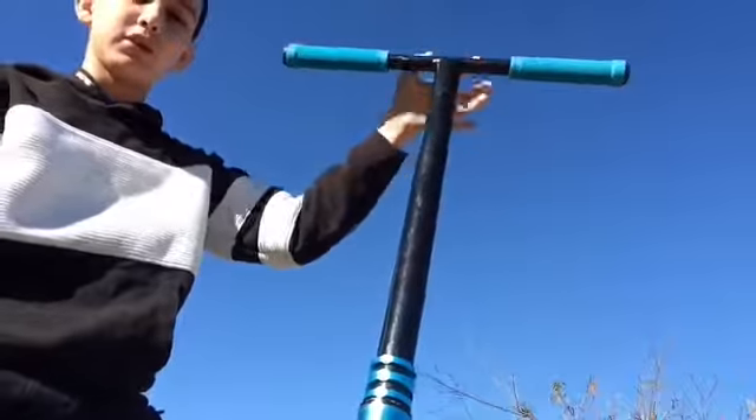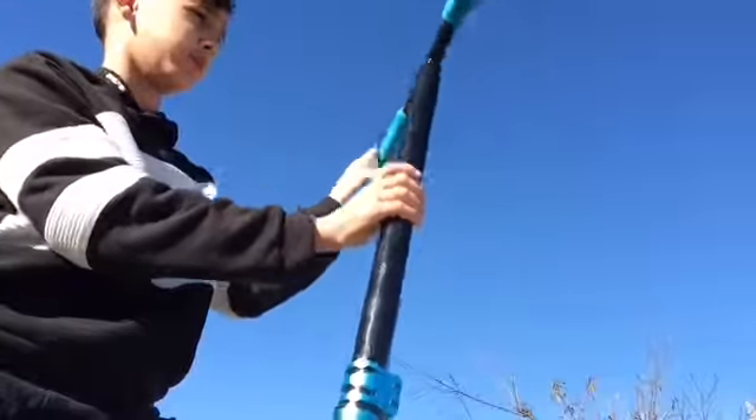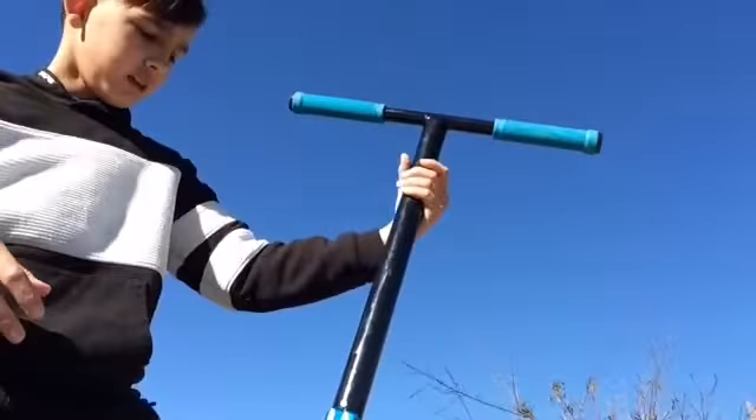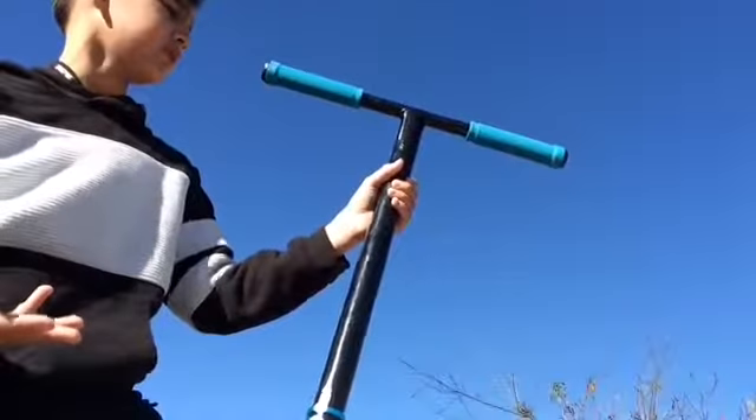Hey guys, it's coming from Amtels and I built me a custom scooter from LuckyProScooters.com, and so what I'm going to be showing you is the parts I have on the scooter.